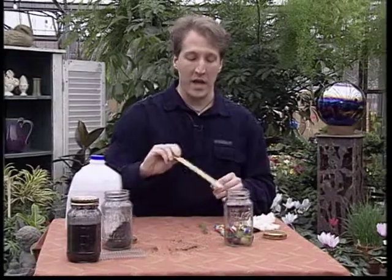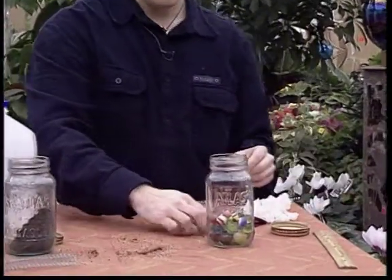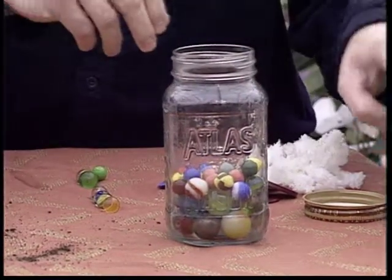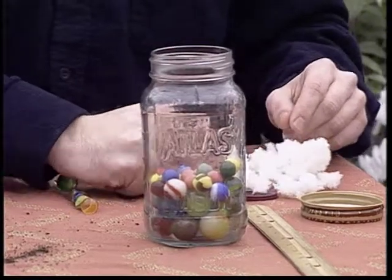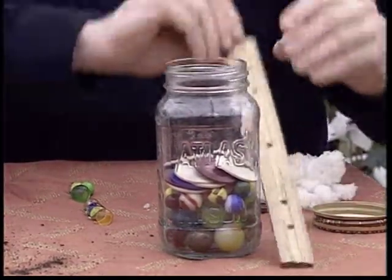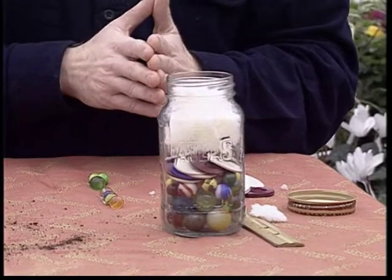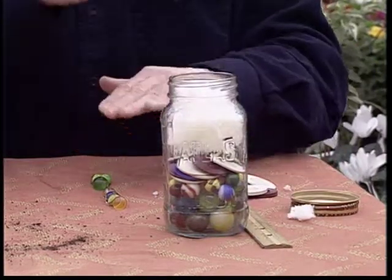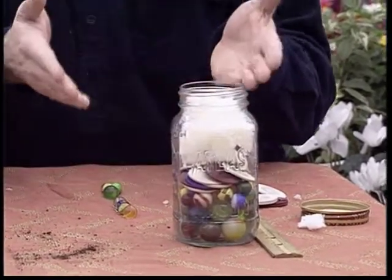After a minute, you'll take your ruler and measure — write it down. Then the silt layer will form after two hours, so in two hours you'll come back and measure and write down the measurement for your silt. Then after 24 hours, the clay layer will form on the top — again, take your measurement and write it down. You'll also find that the organic matter is floating on the top. You're not going to measure that, but that'll give you an idea of what you'll see. Then you'll subtract out the measurement of each layer and divide it into the total height of the soil, and that'll give you a percentage of your sand, your silt, and your clay.